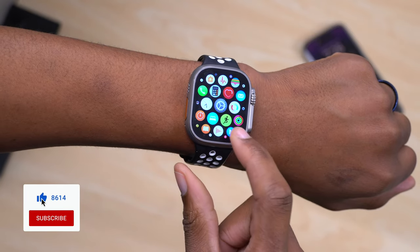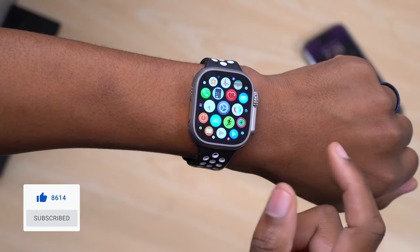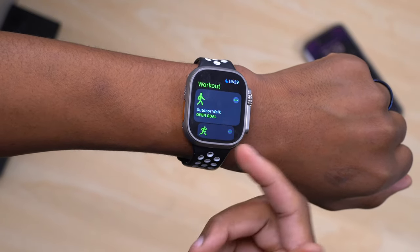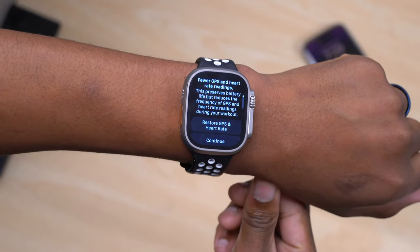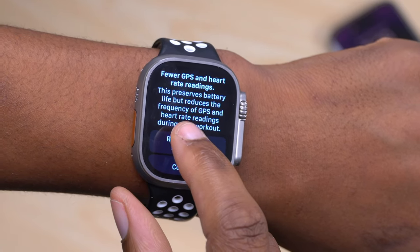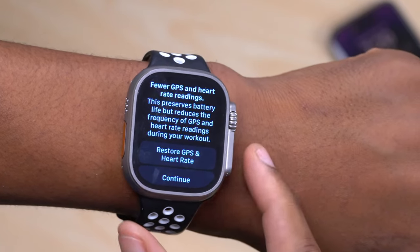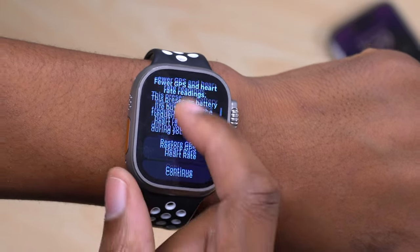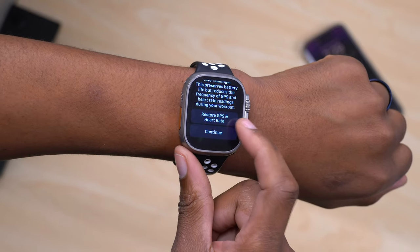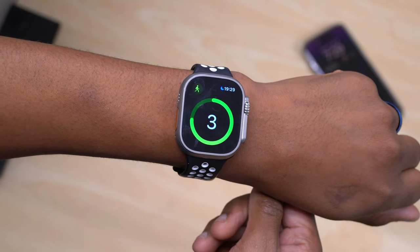You can see how to turn it on — it says 'fewer GPS and heart rate readings.' When you turn this on and go into your Workouts app and begin a supported workout, for example the outdoor walk, you'll see a notification that says 'fewer GPS and heart rate readings — this preserves battery life but reduces the frequency of GPS and heart rate readings during your workouts.' If you want to restore GPS and heart rate, you can click 'Restore GPS and Heart Rate'; otherwise, click Continue to begin your workout.